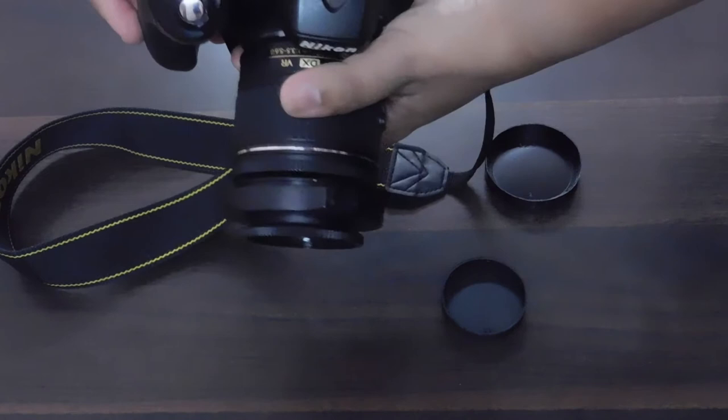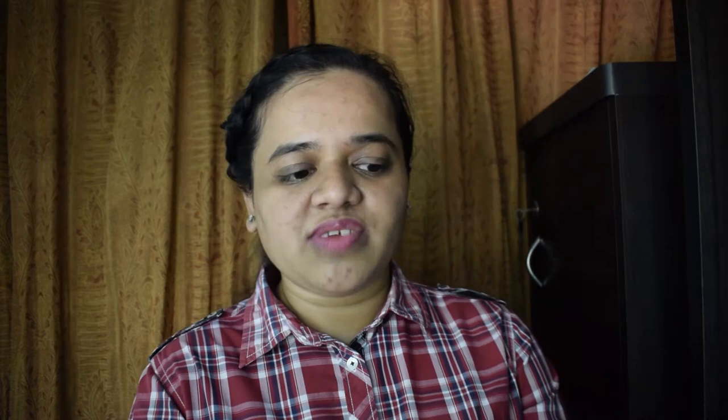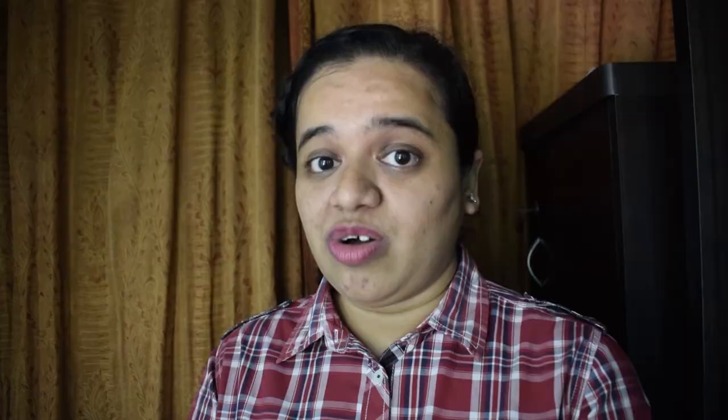Today I am gonna compare two macro snap-on lenses by Raynox: the Raynox DCR 150 and Raynox DCR 250. You can attach any Raynox lens in front of your prime or zoom lens in order to magnify the size of the subject in your frame and click sharp and detailed images. These lenses are very useful for macro photography as they allow you to capture the details of tiny creatures and flowers. They may not match an actual macro lens, but they are very useful given their price — they don't burn a huge hole in your pocket.